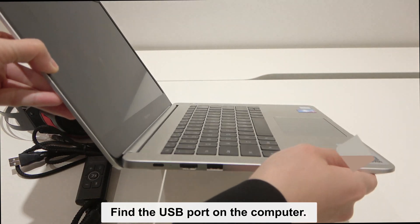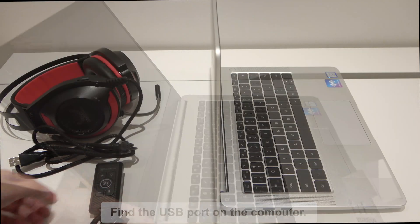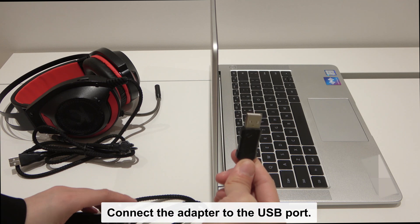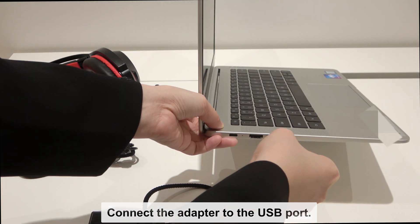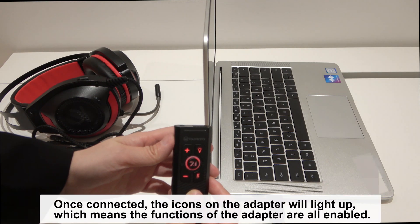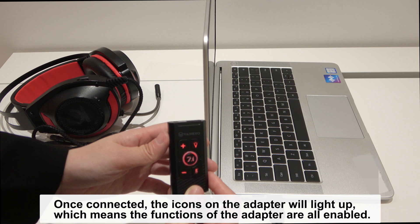Find the USB port on the computer and connect the adapter to the USB port. Once connected, the icons in the adapter will light up, which means the functions of the adapter are all enabled.